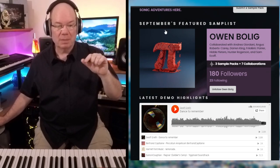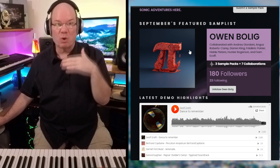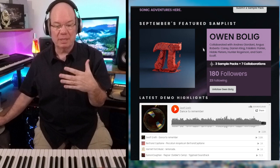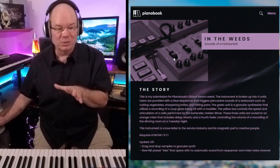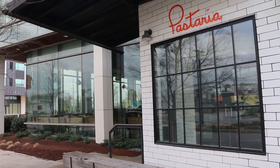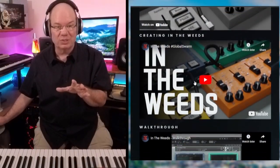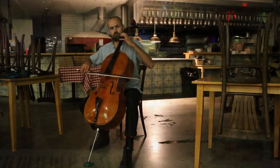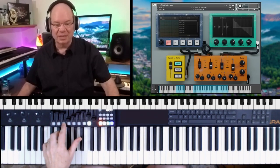Before September gets away from us — Owen Bollig is just a fabulous developer who has worked with other commercial sample developers, and he is the featured samplist for September. He has come out with 'In the Weeds,' and these are sounds he was able to capture in the restaurant that he worked at. You've got to check out his videos — he goes into detail and introduces the individuals that worked with him. One of the guys played cello, and he got a little bit of that. Let's pull this up and take a quick look at In the Weeds.